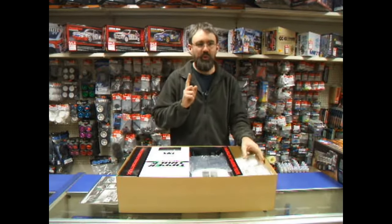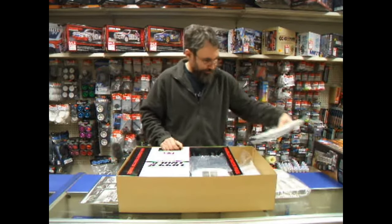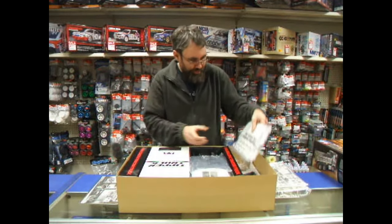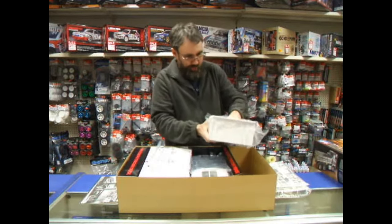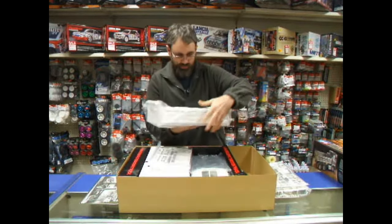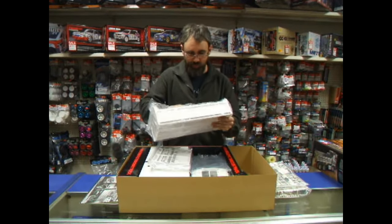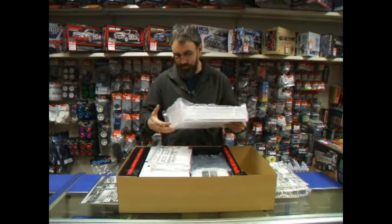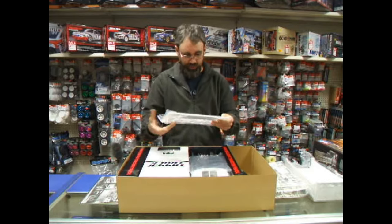Unfortunately, as standard the tipper does not work, but they are bringing out a motorisation kit for it fairly soon. There's the main tipper section — it weighs quite a lot, it's very substantial, it's not going to bend in a hurry. They reckon this can lift 10 kilos with the upgraded motor kit for it.